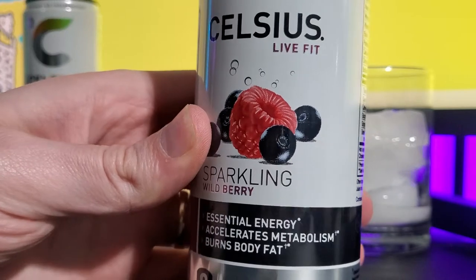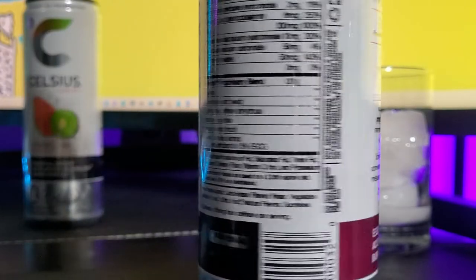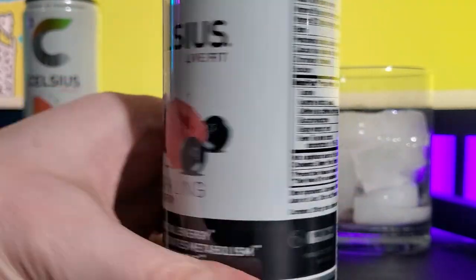It looks good — essential energy, accelerates metabolism and burns body fat. There's no sugar, no preservatives, and no artificial colors or flavors. So that's pretty impressive.